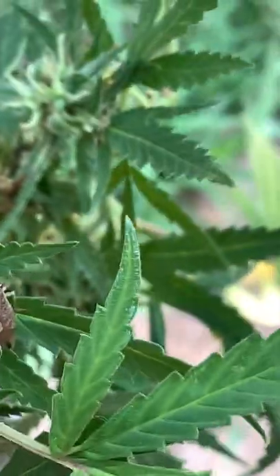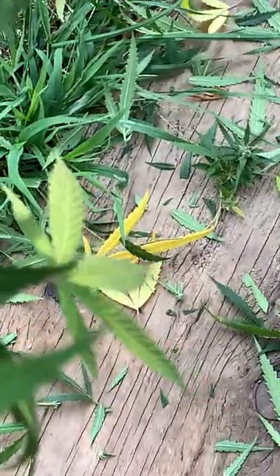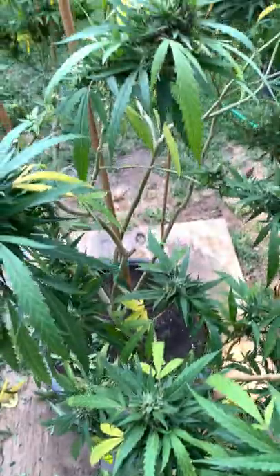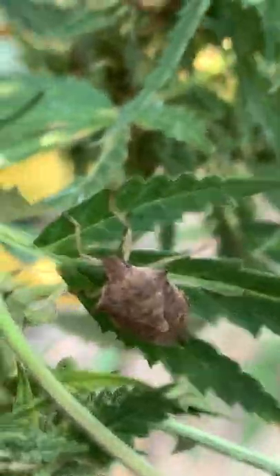So that's a soldier bug — a stink bug. It's a beneficial predator. It eats like 20 different bugs. I posted a video before about an egg sack that I found on a leaf, and it looked really cool. If you go to Google and just Google 'silver eggs with spikes,' you will see it was a stink bug.